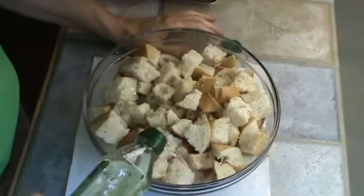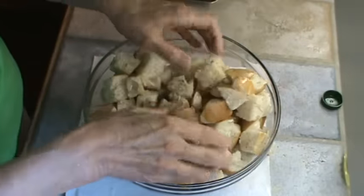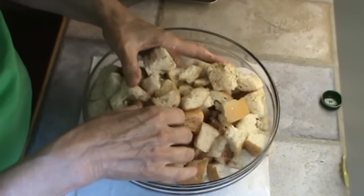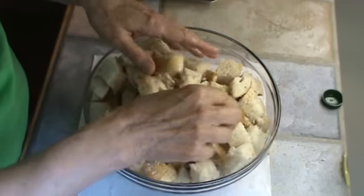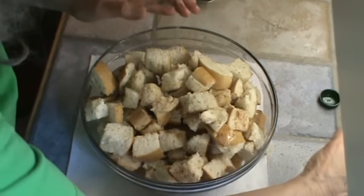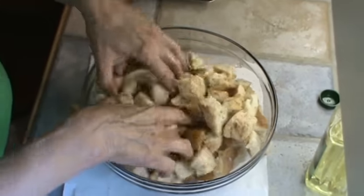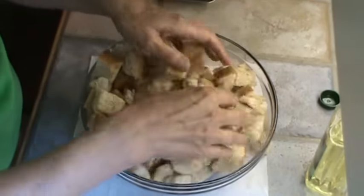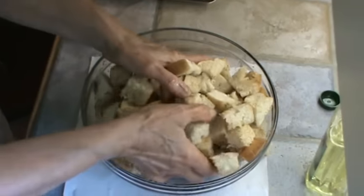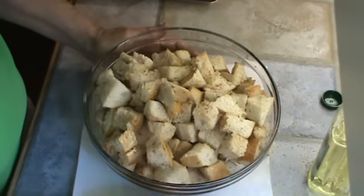I've got my oven set at 350 degrees, and it's probably going to take about 30 minutes for these to get crispy. We don't want them hard, we just want them crispy. We need a little more oil. Now we're simply going to put them on the baking sheet, put them in the oven for about 30 minutes, and they should be ready.